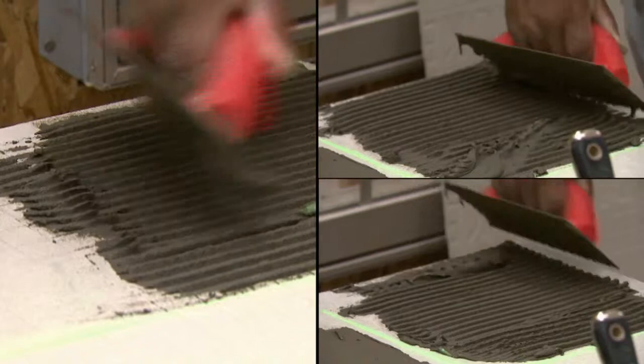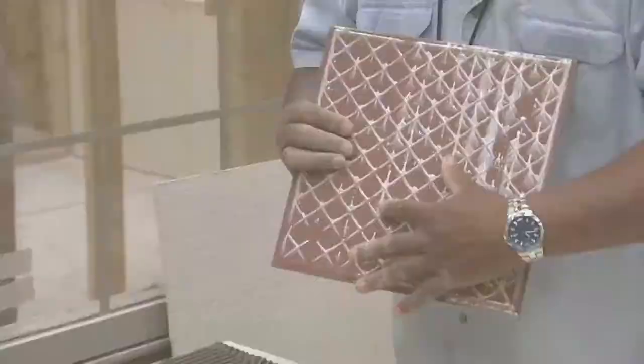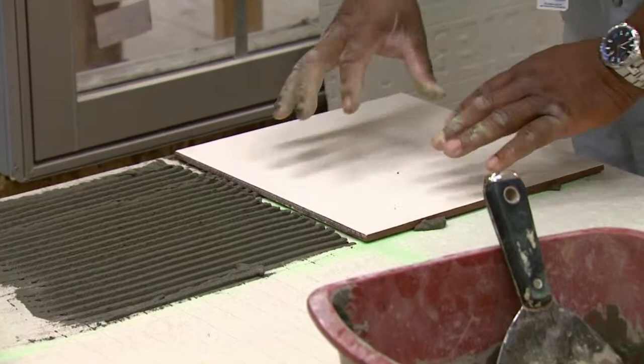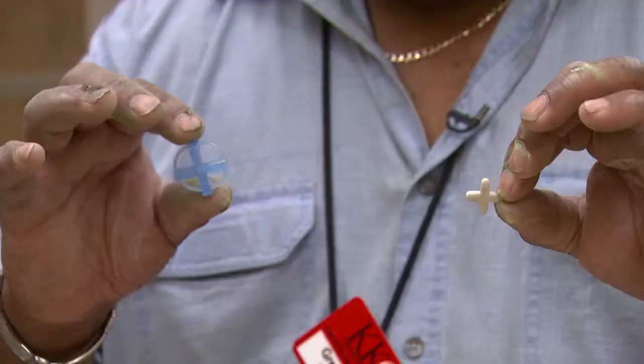I still see my line here — I'm right along my line. This is non-directional, so I can pretty much place these tiles on the mortar. Sometimes I give them a slight tug or just bump them properly to cause them to set into the mortar properly.